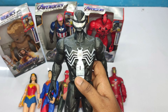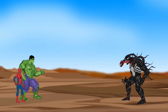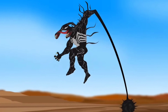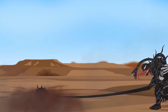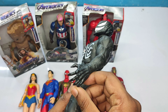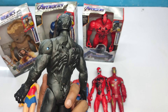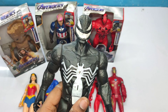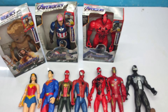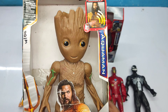This is Venom! Very cool black color superhero — Venom! Let's keep it here. And this one is I am Groot!